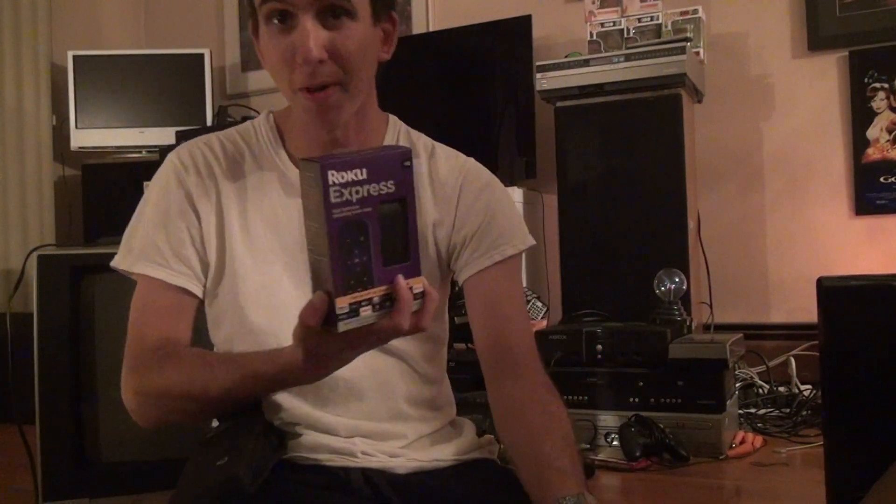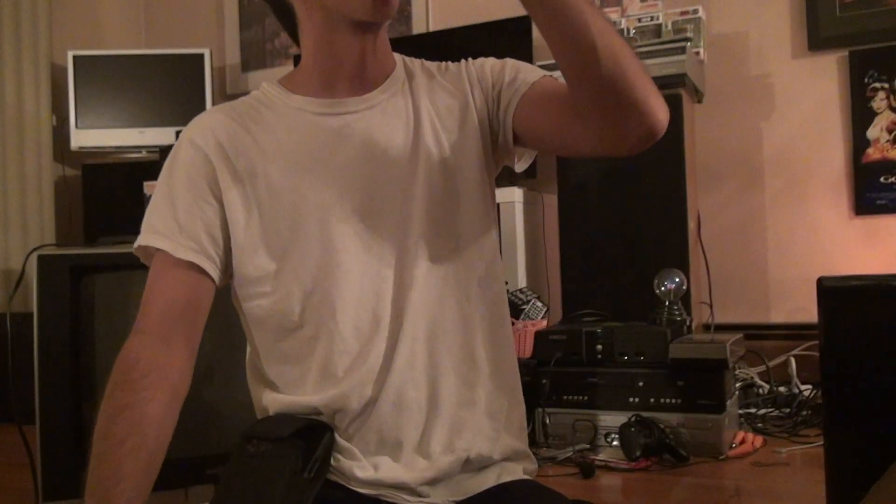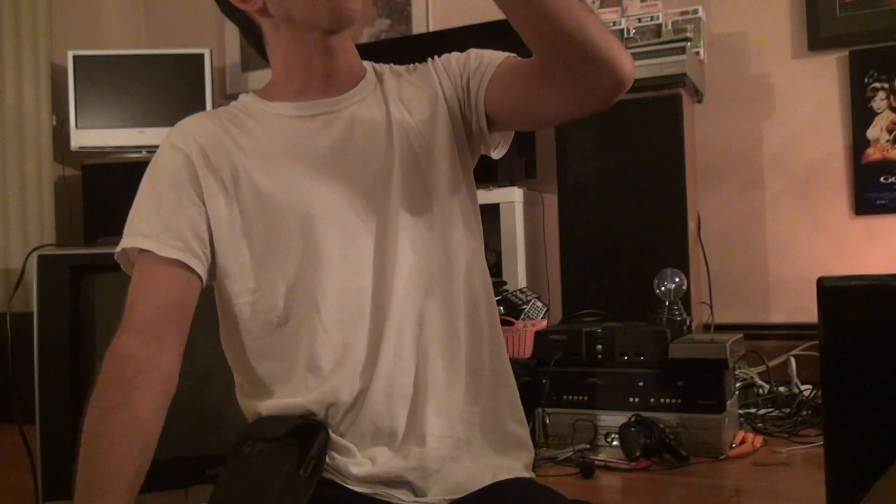Okay, we're doing a Roku Express unboxing. I bought this for 20 bucks. Now why did I buy this when I already have two Fire Sticks and another three Roku sticks? Well, first of all I've had a lot more luck with Roku than anything else. With this I have connected to my PlayStation TV in my room as a secondary TV if I want to watch two sports at the same time.